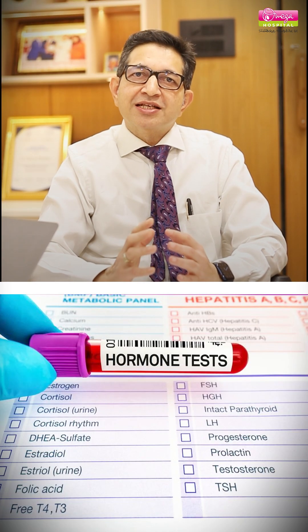For girls, you must do your blood test, which is called a hormonal assay, and an ultrasound of the pelvis. This will give you an idea about the structure of the uterus, whether it is normal or not, and the hormone test will give you an idea about whether your functioning is proper or not.